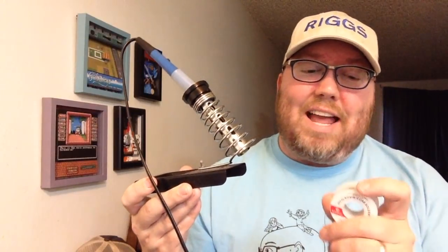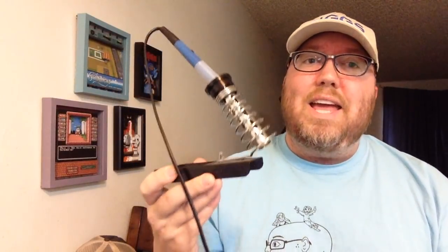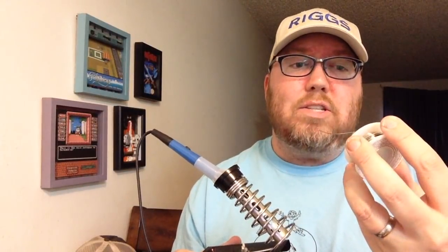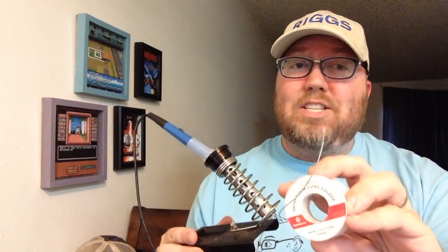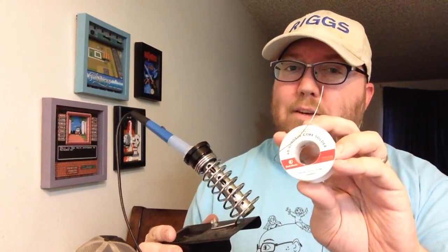Now you're going to need a soldering iron and some solder, because you're going to need something to solder the wires into place, solder the pins into place and all that. Any soldering iron will do. When I first started making repros, I just went to Walmart and bought the $5 soldering iron and it worked great. And if you're wondering about the solder, I use a 60-40 resin core. If it's too thin, you have to use too much of it; if it's too thick, it might glob up the board. So this is about perfect for me.